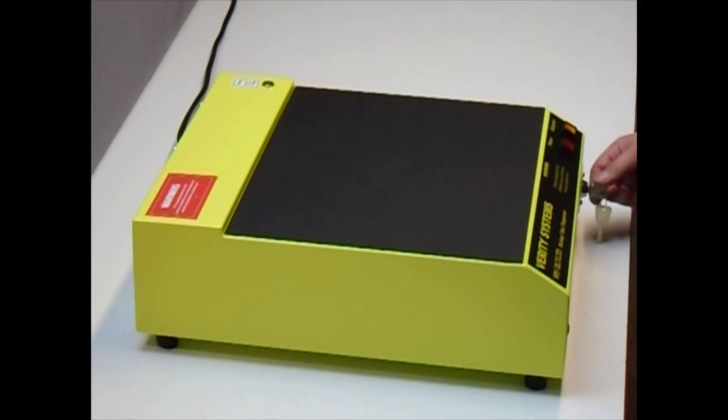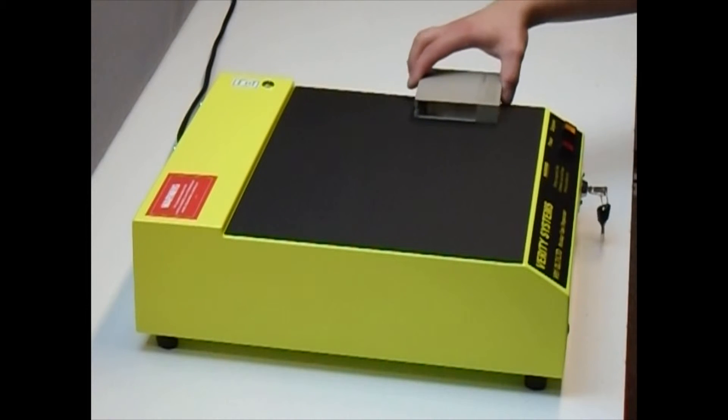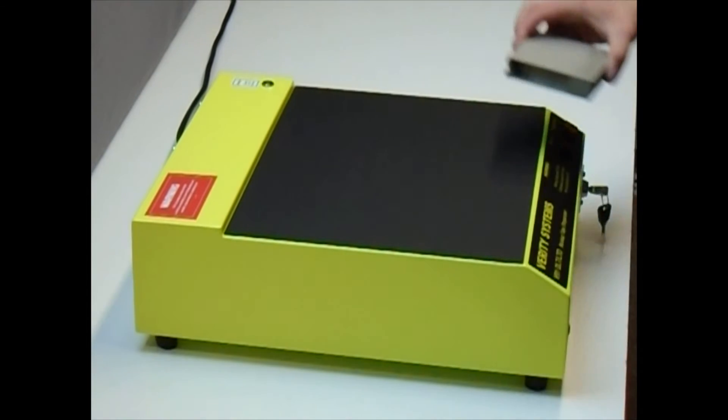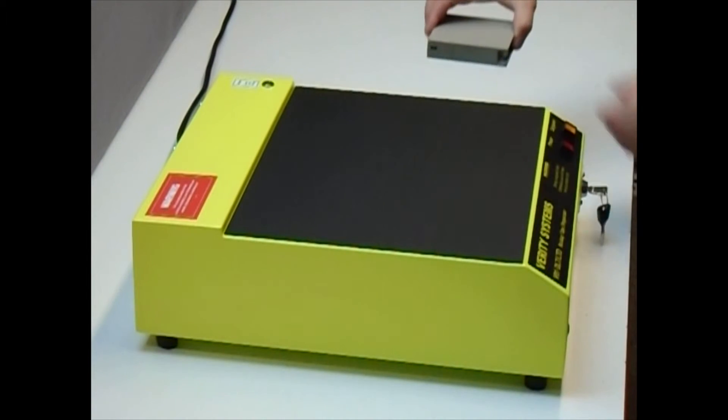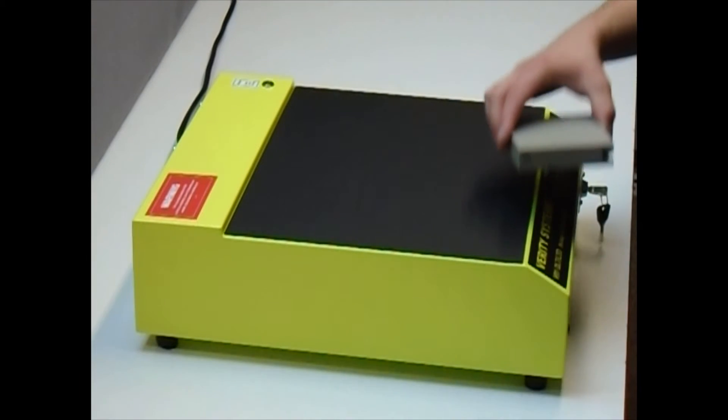Here we see the operator erasing a DLT tape using the correct sequence of passes and rotations to ensure a complete erasure. You will notice that prior to use the operator unlocks the degausser using the removable security key and presses the simple on/off control button.